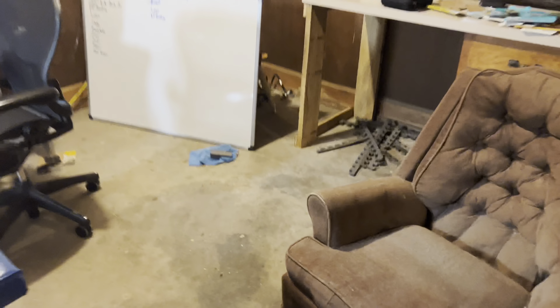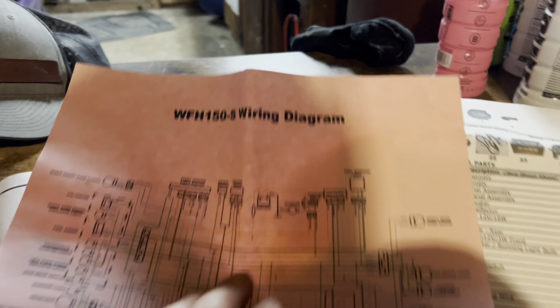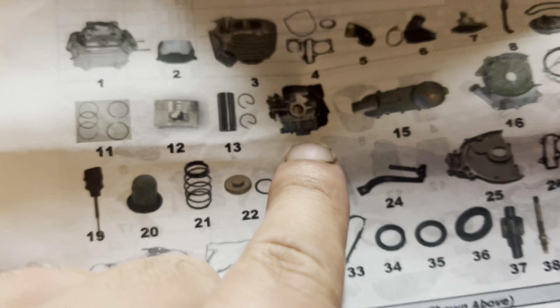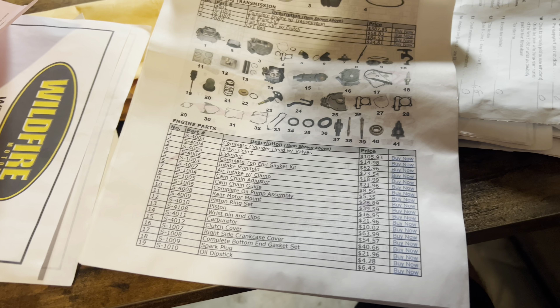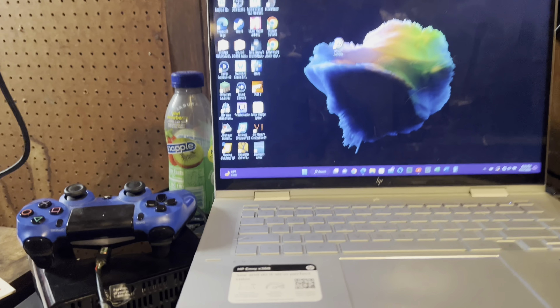So we're going to end it here — I want to go look up the part costs. This is the part list. Does it have a company name? Nope, just a parts list. Number 14 is the carburetor — it says it's $63.99. I wish there was a link for what website this is, but we'll go in there and figure it out. I'm going to hop on the computer right now and try to find it.